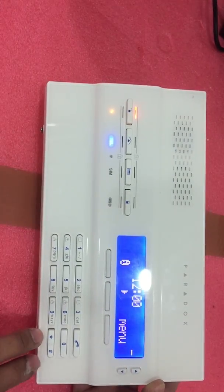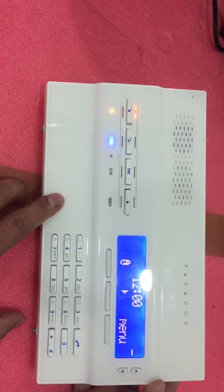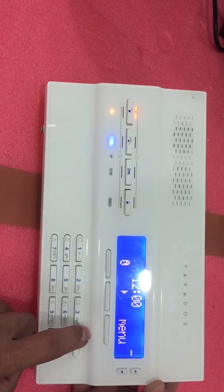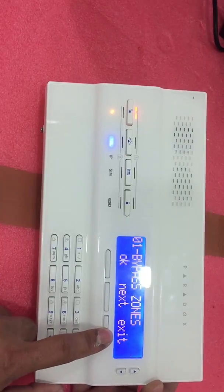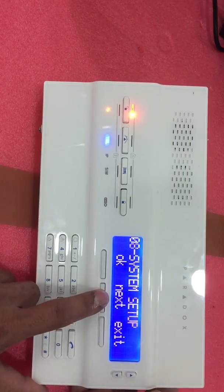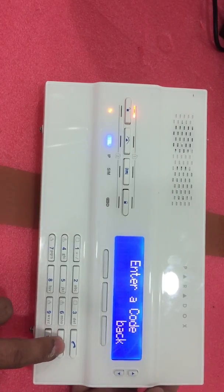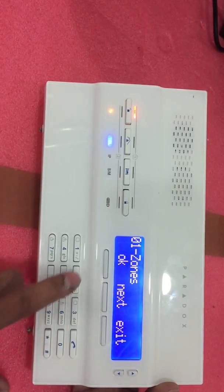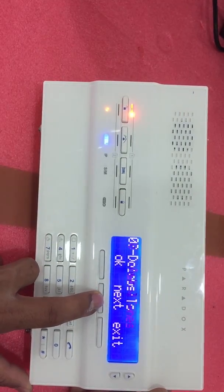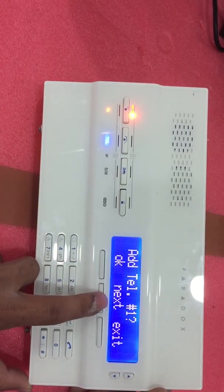Now let's proceed to add your mobile number into this panel to receive SMS and calls. To program and add the mobile number, press Menu, then press Next until System Setup. Then input the code 40, press Next until you reach Communicator, then press OK.